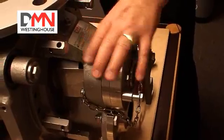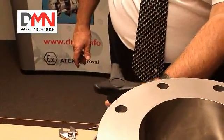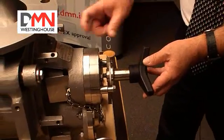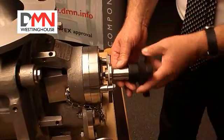The next stage is to take the central T-bolt out of its holder and place it in the rotor. The rotor has a hole drilled and tapped and we are now screwing this T-bolt into the rotor.